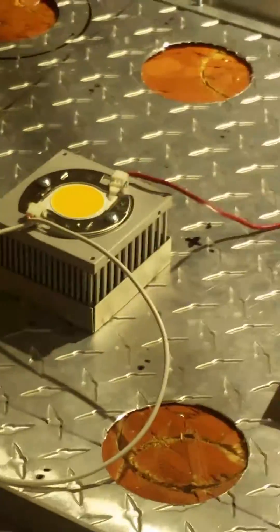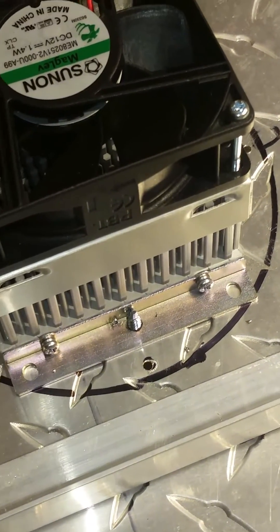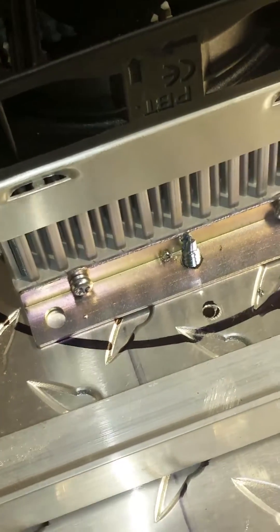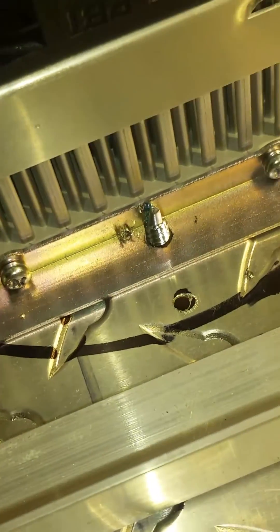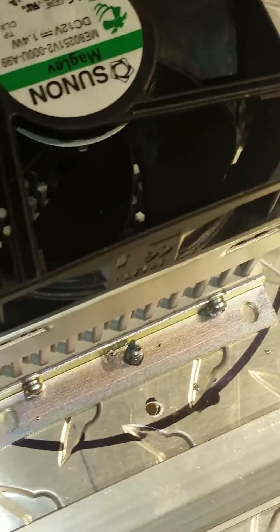I put the brackets that hold the heat sink onto the frame. Notice I had to drill a hole in the middle of the bracket to put the bolt from the other side, so it doesn't come in contact with the frame of the reflector. The reflector frame will hit from the bottom if you don't do that. If you put angled reflectors on you won't need that, but to do this you center it on the circle on the four corners.